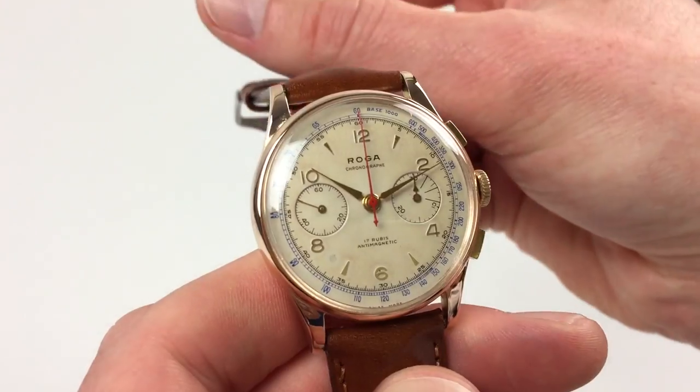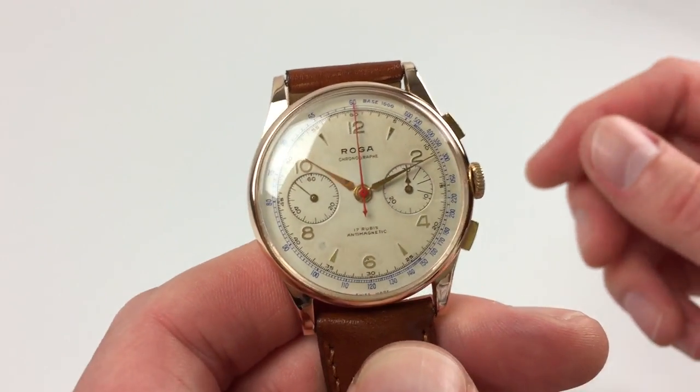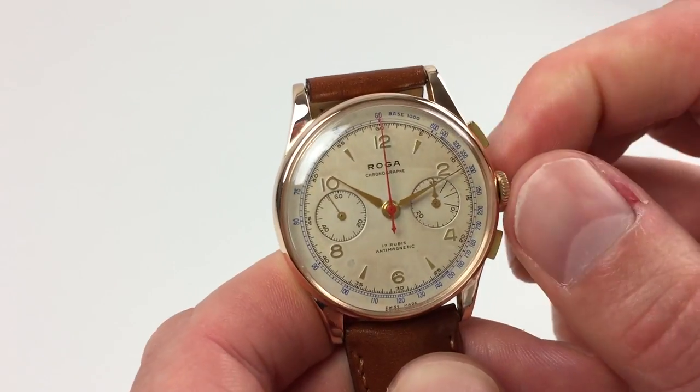It's a manually wound chronograph so it requires winding when being used. In order to achieve this just turn the crown away from you until the spring feels tight.